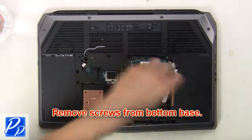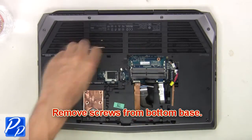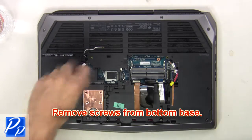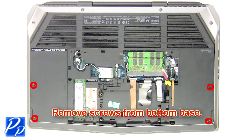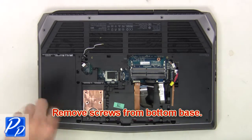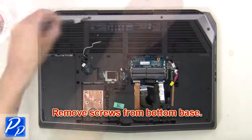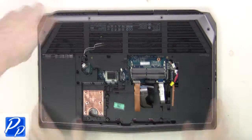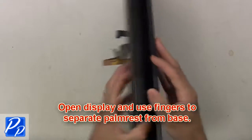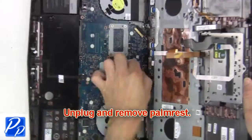Next, remove the screws from the bottom base. Now open the display and separate the palm rest from the base. Now unplug and remove the palm rest.